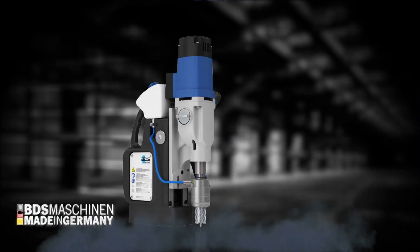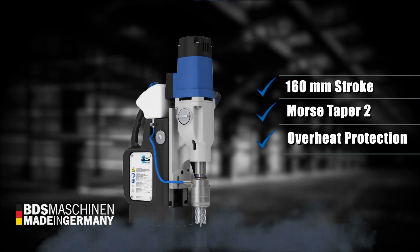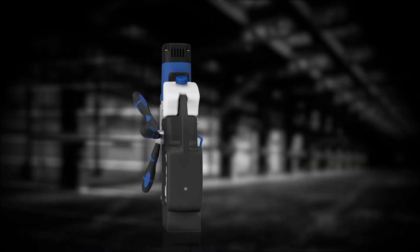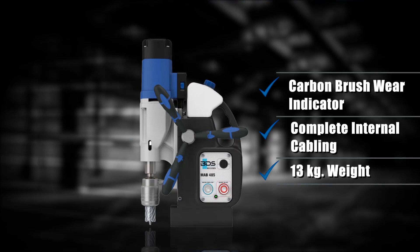The MAB485 has a 116mm stroke, Morse taper 2, overheat protection, full wave control electronics, carbon brush wear indicator, complete internal motor cabling, and weighing just 13kg.